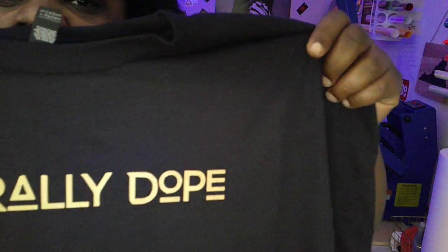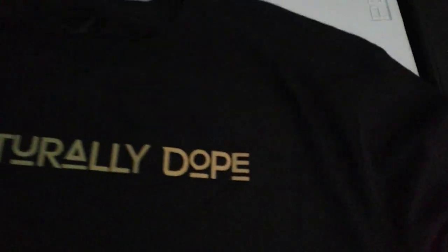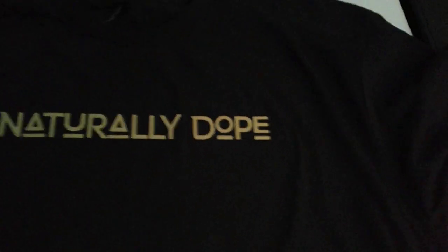Alright, here's the final product. It simply says 'Naturally Dope.' Let's see if we can get into this dimension — there's a three-dimensional raised feel to this. I don't know if it's coming off on camera, but it gives a real expensive feel. I would try it again with a design that has a lot more detail. But I'm still into it — it's really cool. I like the gold on it. Naturally dope.